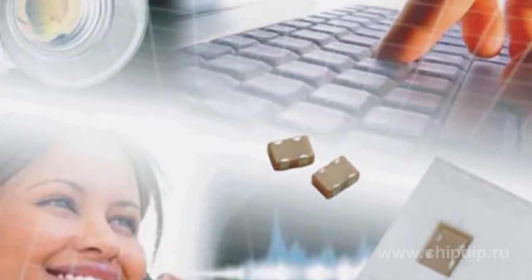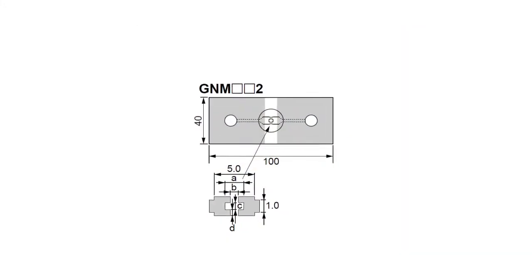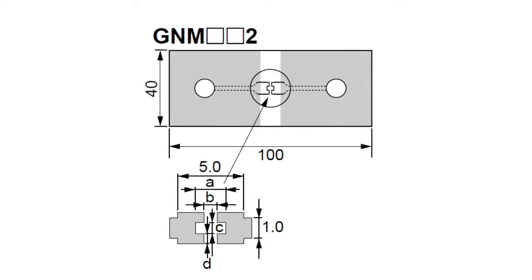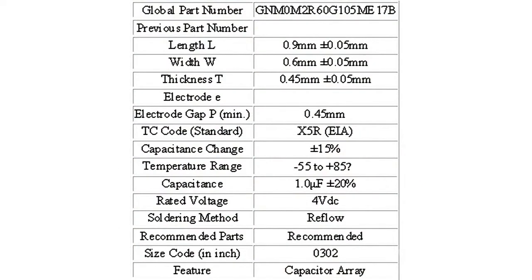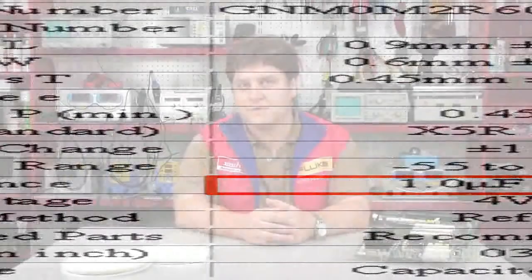As electronic equipment decreases in size and becomes more functional, there is more active competition among mount producers to develop more compact and high-capacitance monolithic ceramic capacitors. Because of its design features, the capacitor array can more easily achieve the rated static capacitance than discrete monolithic capacitors. Murata's cutting-edge dielectric material technologies enable 1 mF static capacitance in every component of the capacitor array. Thus, even the capacitance of a single-chip 0302 capacitor is higher than capacitances of marketed 0201 ceramic capacitors.